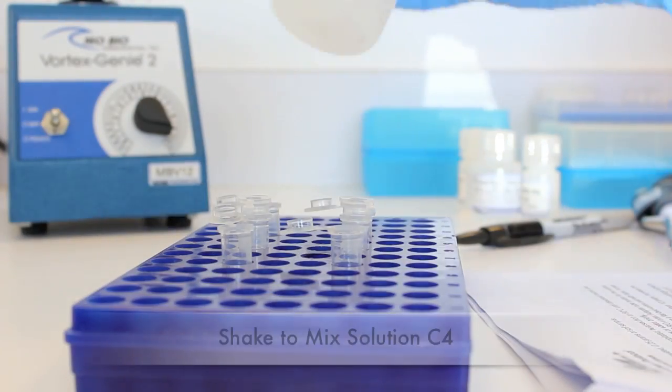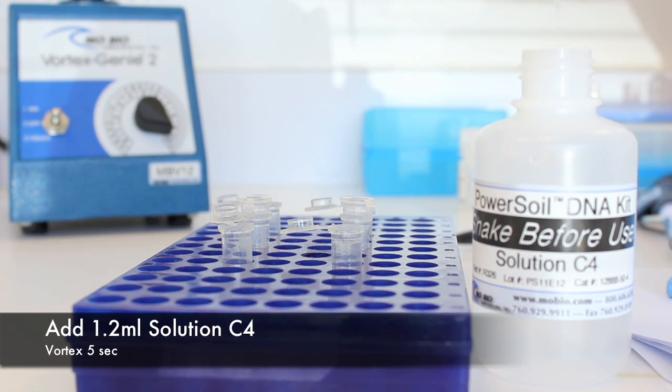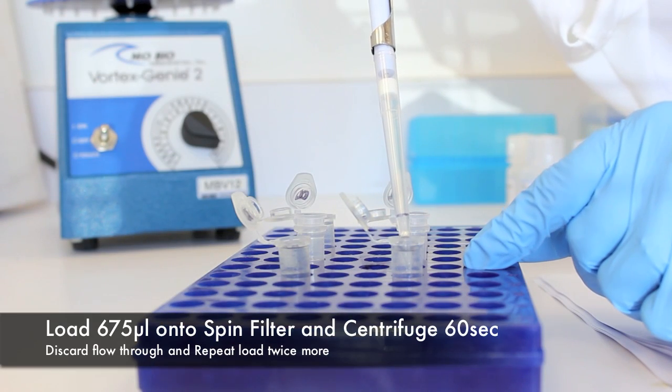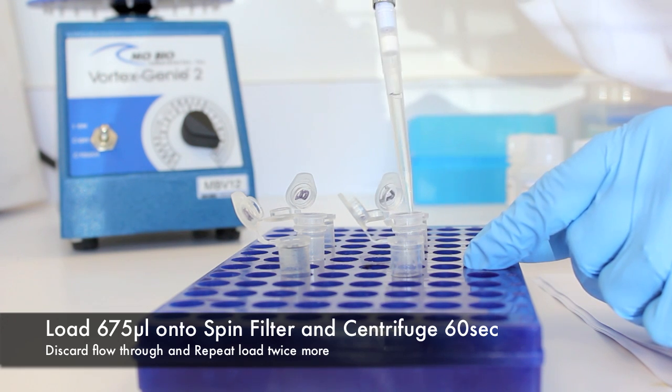Shake to mix solution C4 before use. Add 1200 microliters of solution C4 to the supernatant and vortex for 5 seconds. Load approximately 675 microliters onto a spin filter and centrifuge at 10,000 times G for 1 minute.